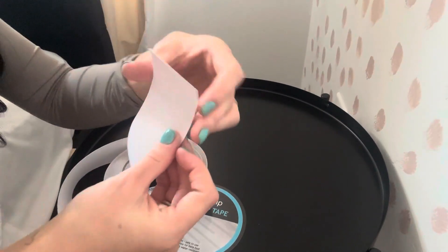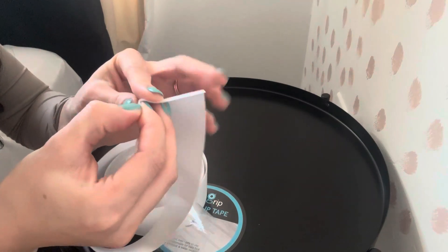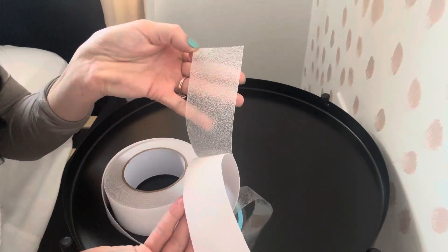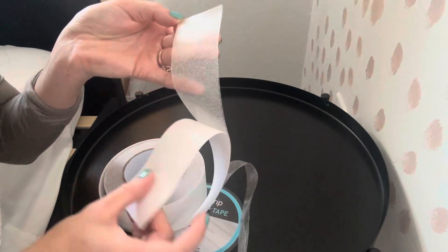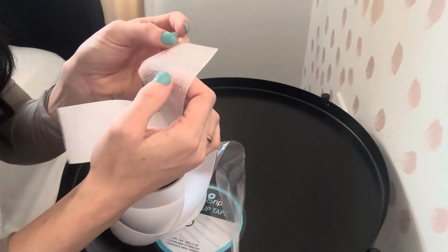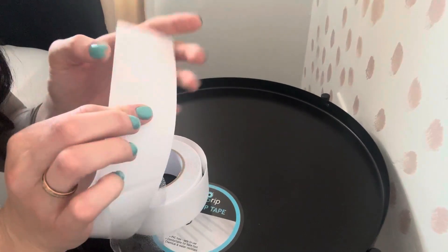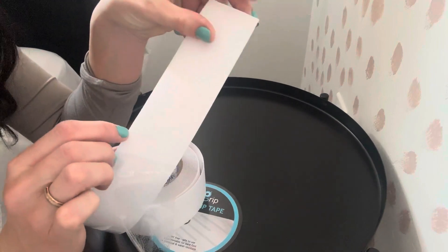On the other side, it has this other sticky backing — like white paper. It is a translucent tape, as you can see. So you'll have both sides that you peel the backing off. This part with the white is like a sticky tape, and then the other side is more of just a grippy surface. It still is a little bit sticky, but nowhere near as sticky as the other side.